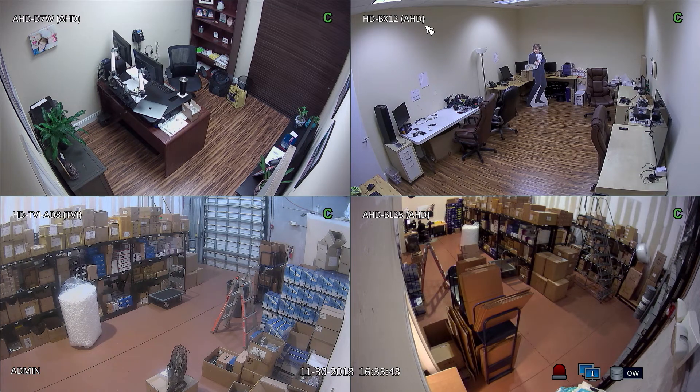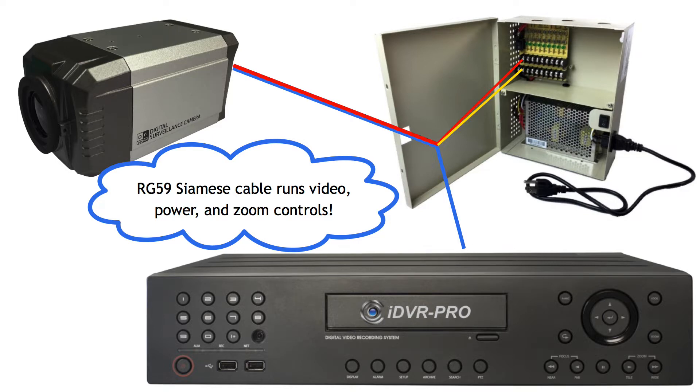This video demonstrates the HDBX12, which is an HD security camera with motorized zoom controls and 1080p video resolution. The HDBX12 supports up-the-coax zoom functions, which means that the zoom commands are transmitted from the DVR to the camera over the same RG59 coax cable that is used to transmit the video signal.